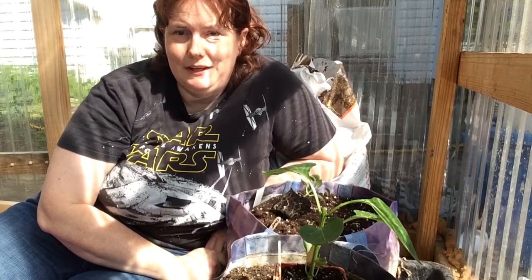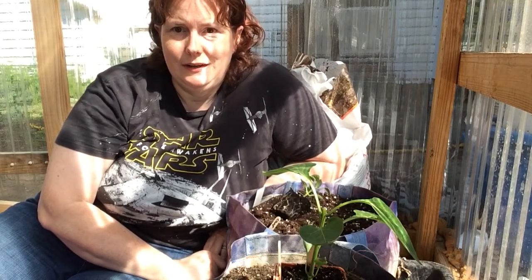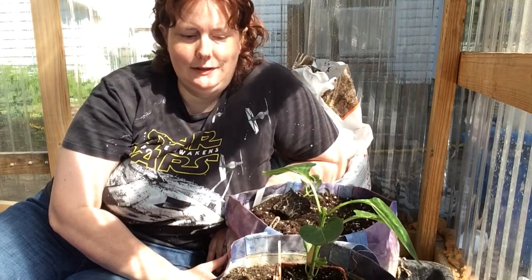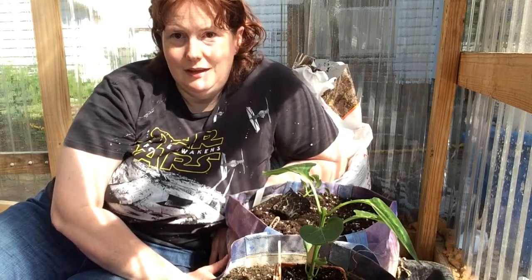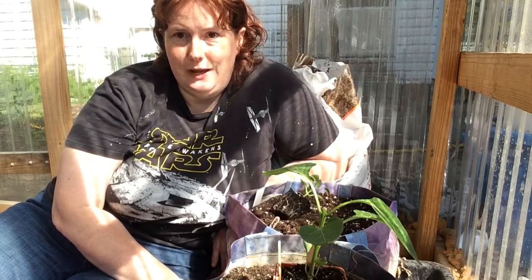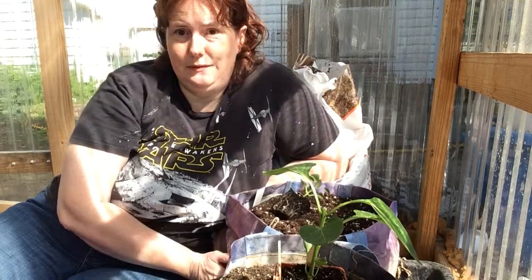Hi everyone, this is Jennifer again. I'm coming to you here in my greenhouse because I'm getting ready to plant my peppers in their final home. I'm planting them in the most unlikely container you can imagine — if you go to Walmart in the States, they have blue reusable bags they sell for 50 cents, and that is what I'm planting my peppers in.